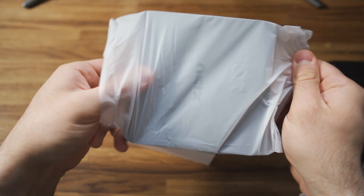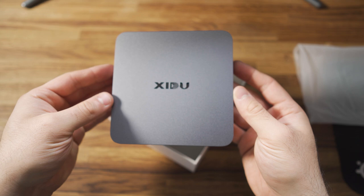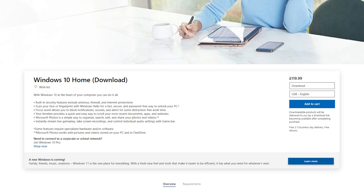Before we get into the tests, let's take a look at the specifications. The Zidoo Filmac Mini PC has Windows 10 Home pre-installed, which is pretty good because Windows 10 Home costs around £120 if you were to buy it from Microsoft, which makes this PC like £80 if you think about it.